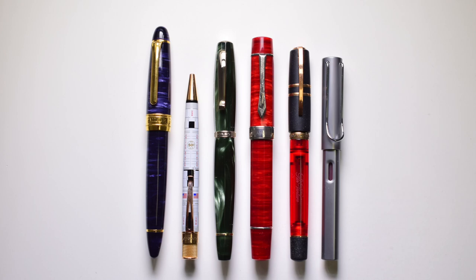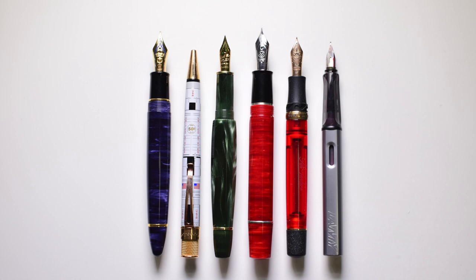Here we have the LB6 standing next to other pen models from left to right: Classic Pens LB5, Retro 51 Rollerball, Scribo Feel, Lambrou Pens LB6, Visconti Homo Sapiens Penventure Exclusive, and Lamy All-Star. The measurements: capped at 153mm, uncapped at 140mm, grip diameter 13mm, overall weight fully inked and capped 41.5 grams, and the weight of the pen body inked is 26.5 grams.